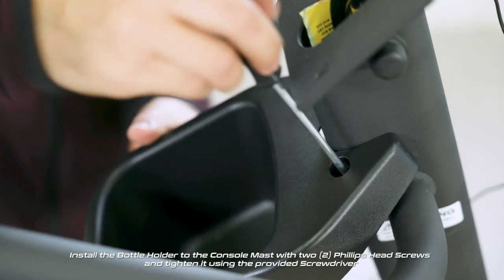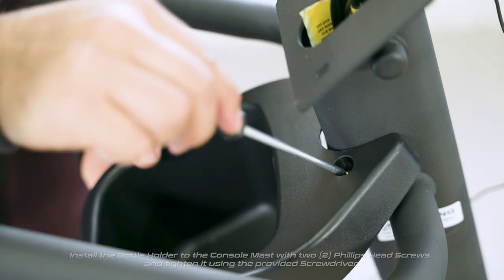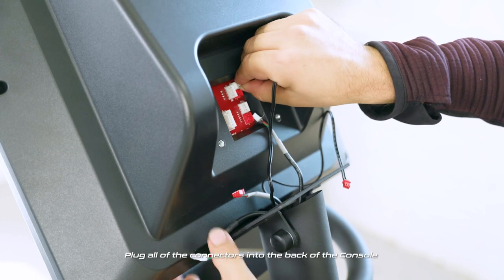Install the bottle holder to the console mast with two Phillips head screws and tighten it using the provided screwdriver. Plug all of the connectors into the back of the console.